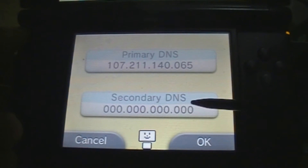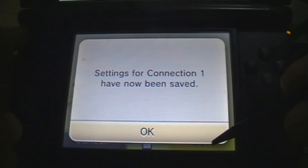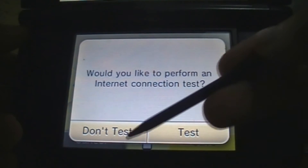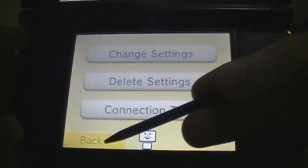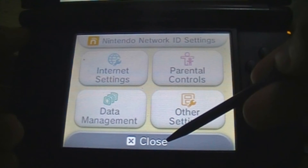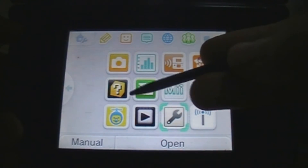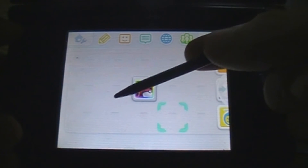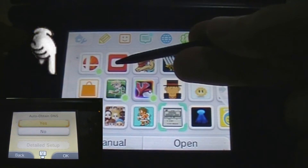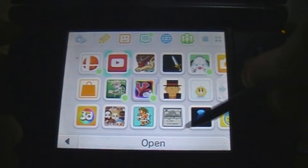Then you click OK, OK again, and Save. Once you've saved it will ask you to test the connection, but you don't really have to. Now let's go back to the home menu. You can only access the homebrew launcher through TubeHacks if you change the DNS. However, the eShop won't work as long as you use the changed DNS. To use the eShop again you're going to have to change the DNS settings back to 'Yes'. To go back to using the homebrew launcher, all you have to do is change it back to 'No'.